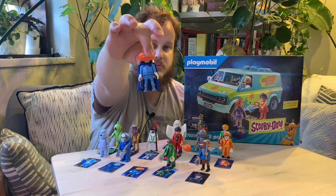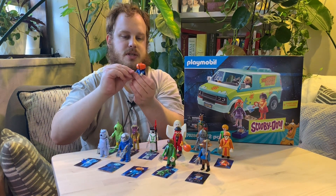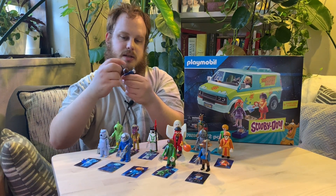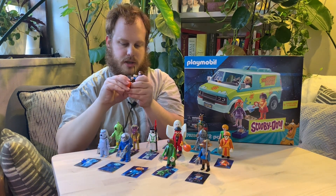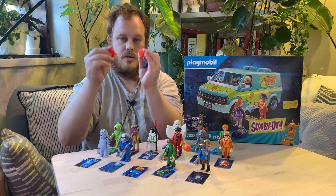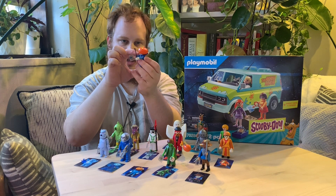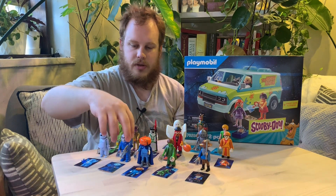Now we've got the Headless Horseman. He comes with a whip or riding crop, gloves that come off, the cape comes off, and the pumpkin comes off. You can actually take the pumpkin apart — it's two parts, so you can take it apart if you really want to. I wish the pumpkin part sat a little lower because it's kind of apparent that he's just got a human head underneath, but no real complaints here.